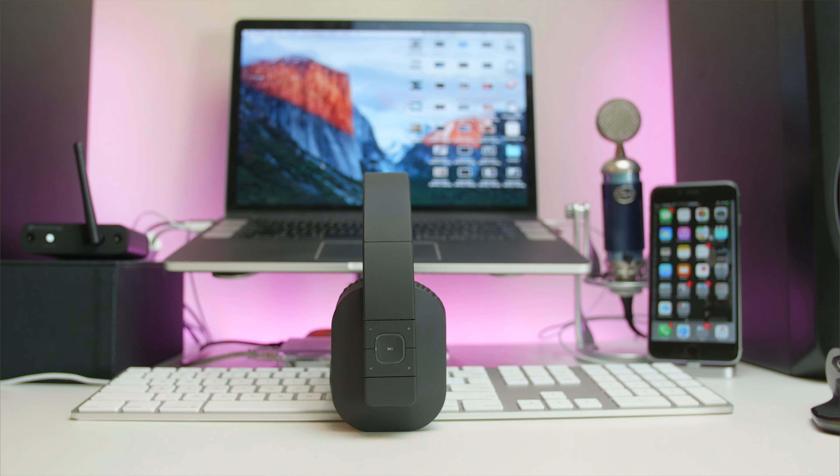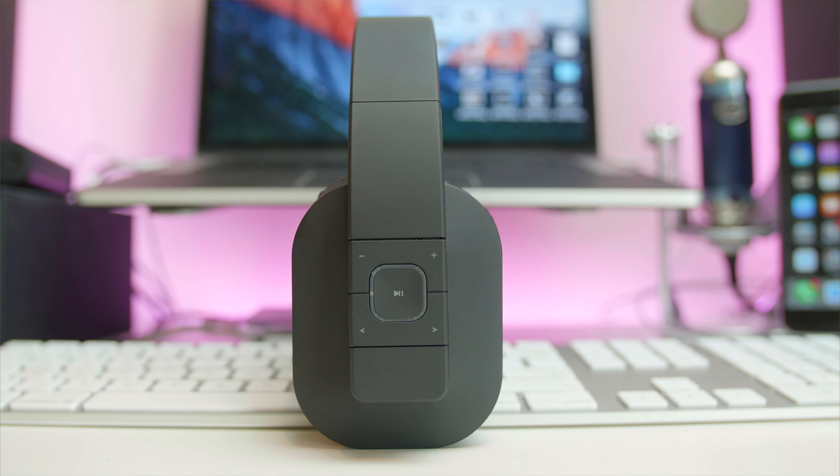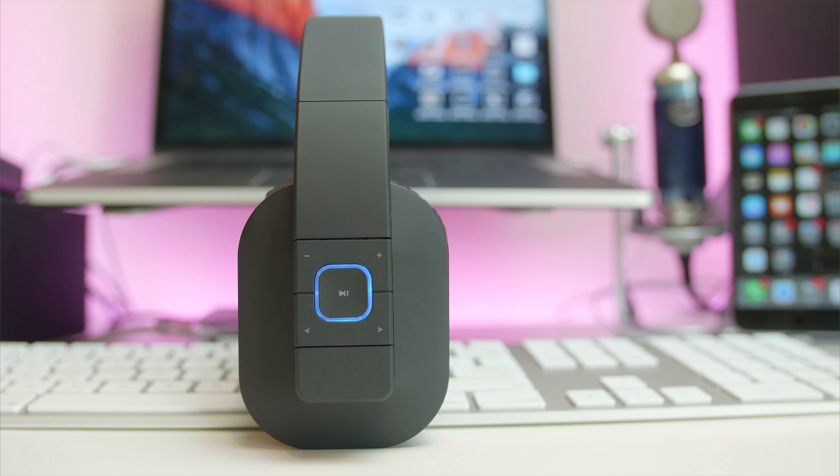So what we have here are the August 650Bs. These are a Bluetooth 4.0 headset that are over the ear. And we're going to jump into some of the things that I really liked about the device, starting with the design.